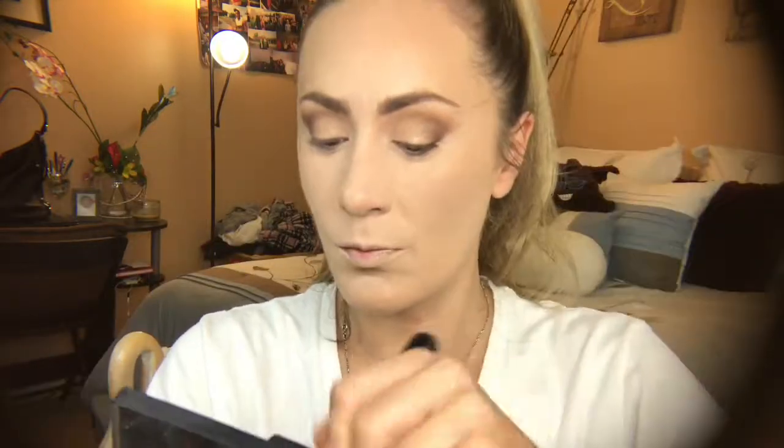Now I'm using my NARS narcissist palette in the shade Laguna to powder bronze, because once you set you lose a little bit of that cream bronzer shade, so I'm bringing it back to life with my Laguna bronzer. I'm using my Zoeva 101 luxe face finer brush — I love this brush because it's tapered but fluffy, so you get precision where you apply it while blending it out at the same time. We're not contouring today either.